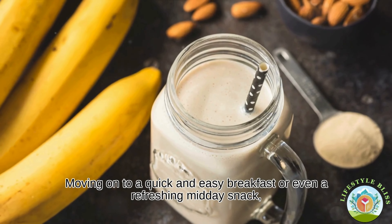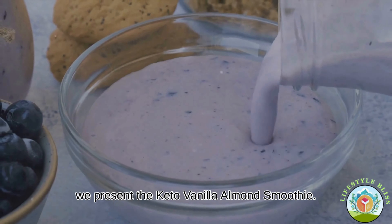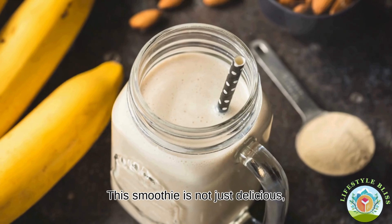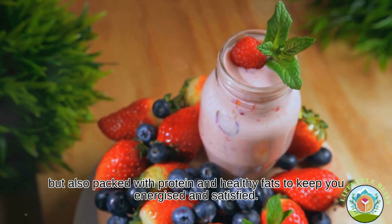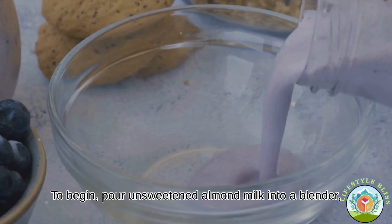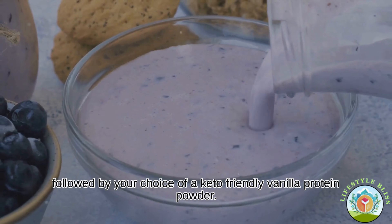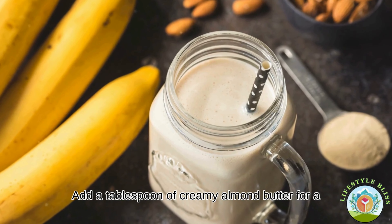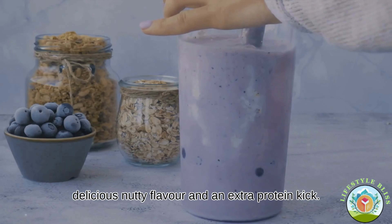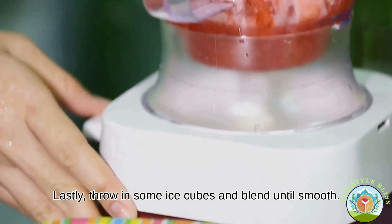Moving on to a quick and easy breakfast or even a refreshing midday snack, we present the keto vanilla almond smoothie. This smoothie is not just delicious but also packed with protein and healthy fats to keep you energised and satisfied. To begin, pour unsweetened almond milk into a blender followed by your choice of a keto-friendly vanilla protein powder. Add a tablespoon of creamy almond butter for a delicious nutty flavour and an extra protein kick. Lastly, throw in some ice cubes and blend until smooth.